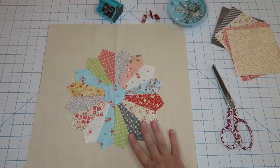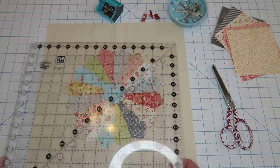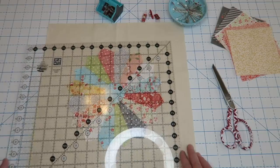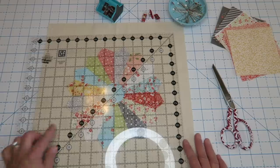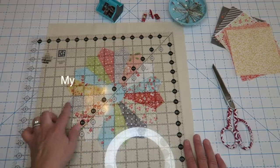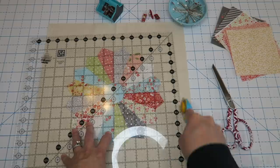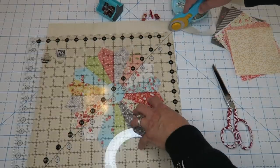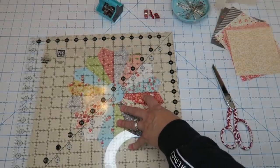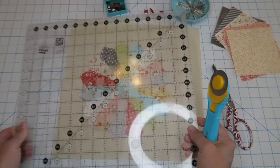Here is my Dresden all nicely put onto my canvas backing. Now we're going to trim this up — I like to put one and a half inches on all sides of my Dresden for this step. I'm lining up my ruler along one of these lines so everything lines up properly, then cutting off that side. This one's at one and a half, so I'll cut that side, then rotate to do the other two.